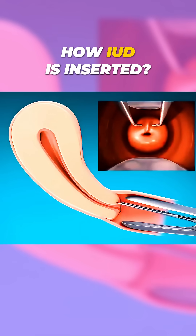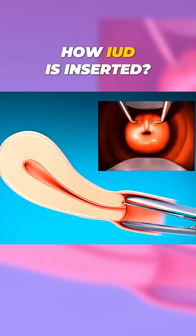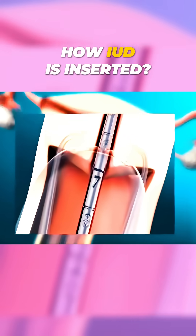Then, they use a speculum to get a clear view of the cervix and clean the area with an antiseptic. Next, the cervix is stabilized with a special tool, and the depth of the uterus is measured to ensure the IUD fits correctly.